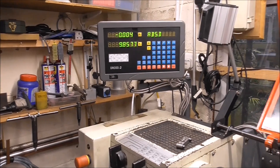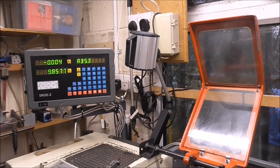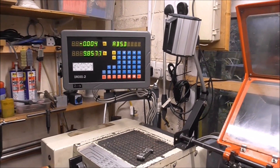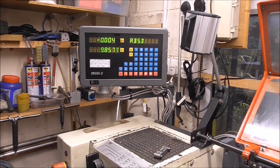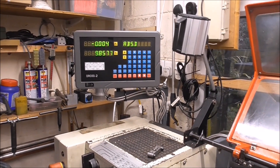The guy I bought the lathe from fitted a brand new DRO, which is working okay. A new work light is pointing to the ceiling at the moment because it was blinding the camera. All I need to do now is learn how to use it — there's some fun with that, I guess.